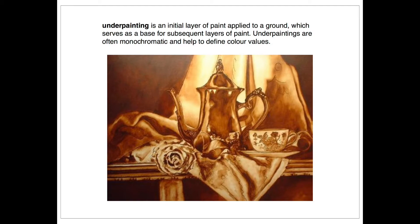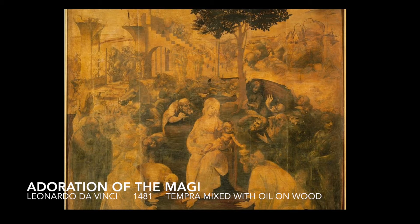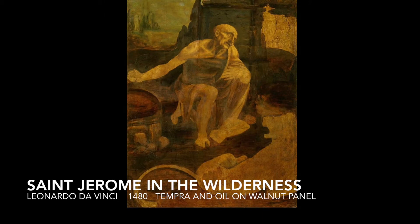An underpainting also helps to make an oil painting look richer, enhancing the colors placed over top. Some methods like the grisaille method date back to the Renaissance and the invention of oil paint.